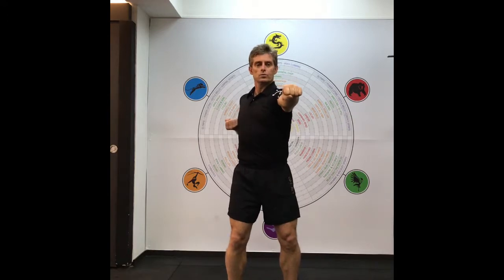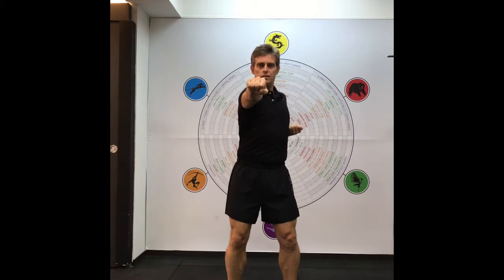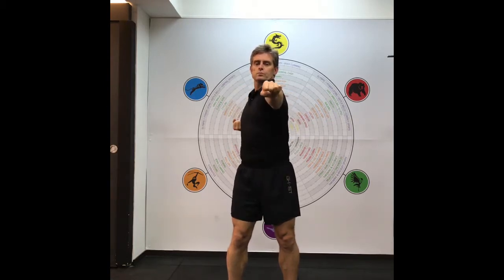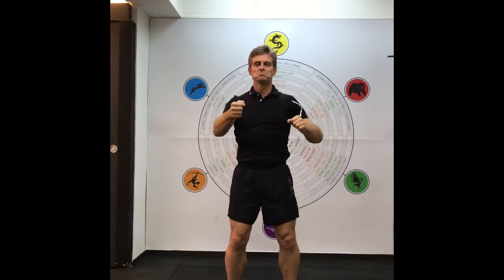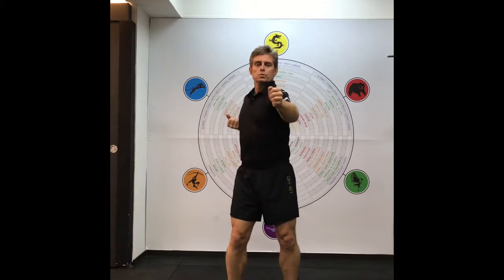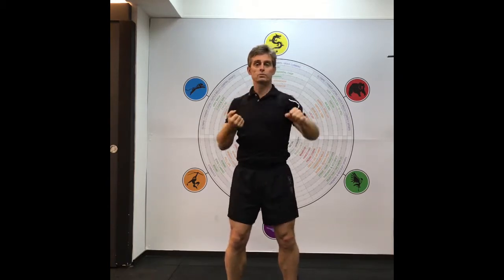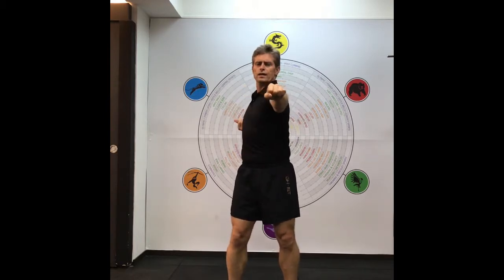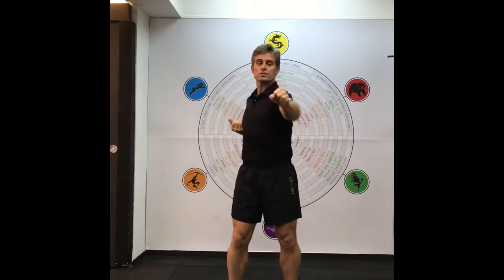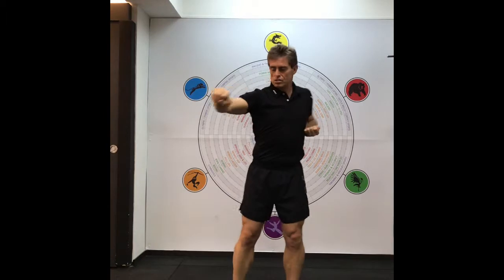Bend the knees, then swap and punch. You can do one slow, fluid movement, or do it a little quicker — though not too fast, as this is the first warm-up exercise. It's just a gentle warm-up movement.